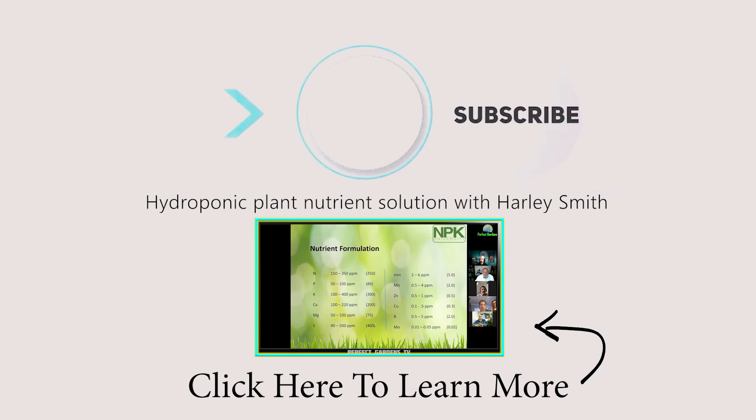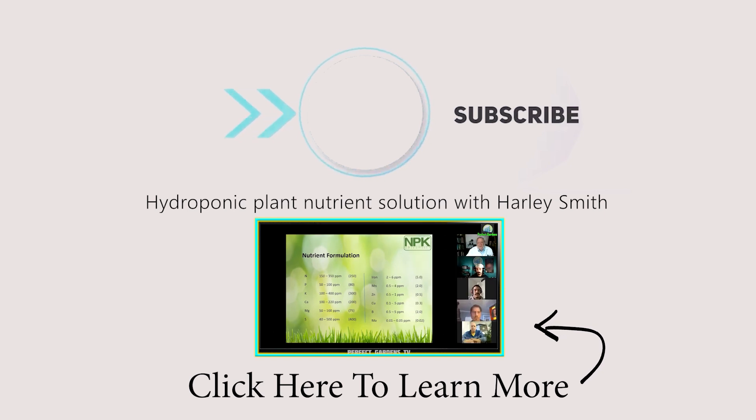The numbers shown here in parentheses are not the targets I'm trying to hit when I formulate this. To me those are the highest I would want to go. I would never want to go above 250 parts per million nitrogen, even in veg — that's too much. I'd really more like to see 220 as the most I would do.